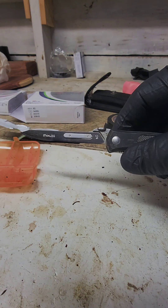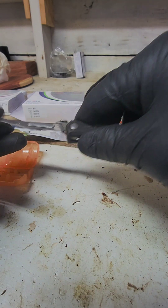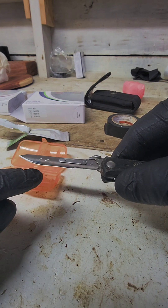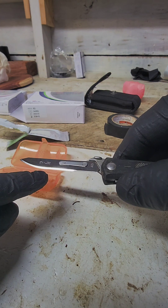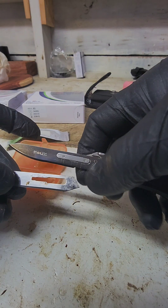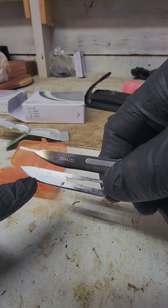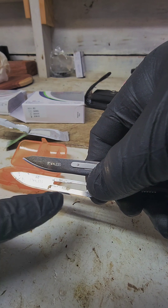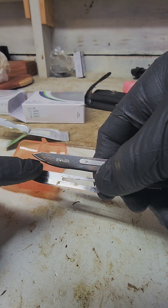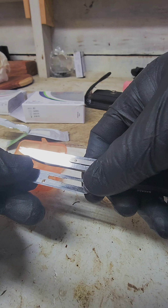Typically with the other ones I don't have to use this guard because they just snap in easy enough. One thing I do notice: this one, compared to the other one — this one is the Havalon brand — the blade edge is just perfectly straight. You can kind of see on this one that the edge has a rounded edge on it, and then it flattens out. Maybe that's by design.